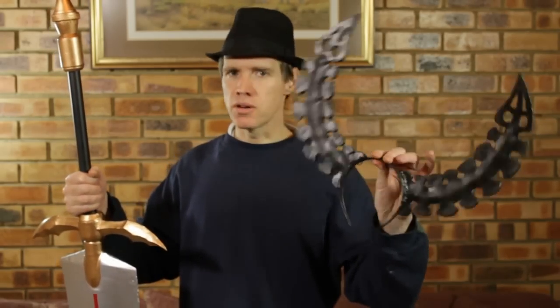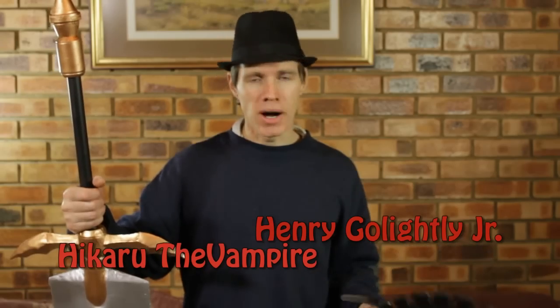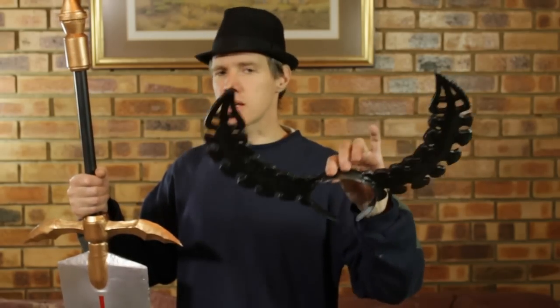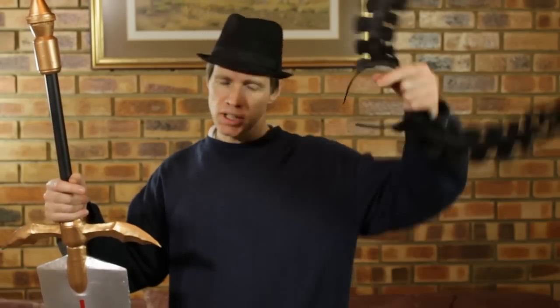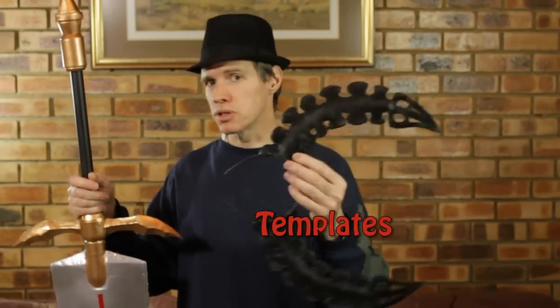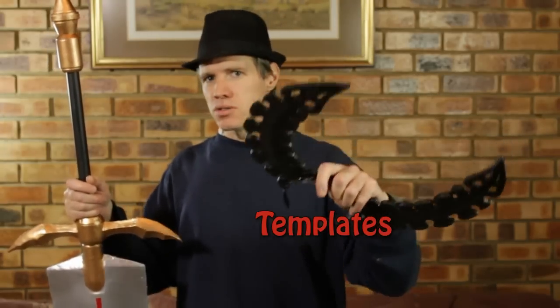Now it's time to let you guys know who the two lucky people are who will be getting a pair of the Deadmaster horns. That would be Henry Golightly and Hikaru the Vampire — hook me up over Facebook on the Cosplay Extreme page and PM us with your details so we can send these out to you. For the rest of you who weren't selected, everybody still gets something: click down below, look for the link that says templates, and you can download the template I created to make the horns. On that note, have a lovely week — see you next time!